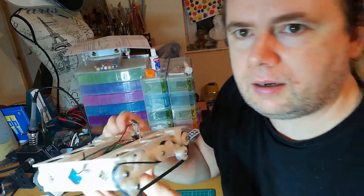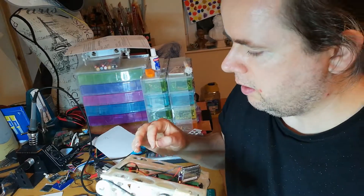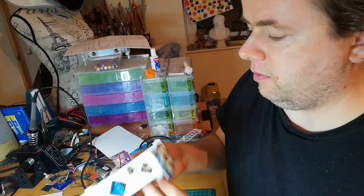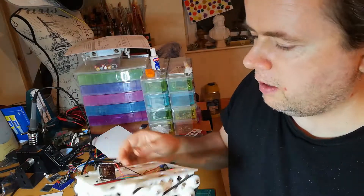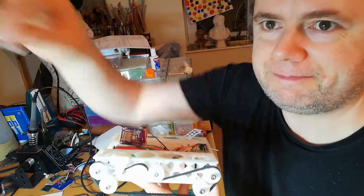That's this video done — I've got a working robot. I am going to reverse those motors to make it work in the right direction, but there's nothing more to say on this. It's a good robot. The next stage — I don't know what the next stage is, but we'll find out in the next video.